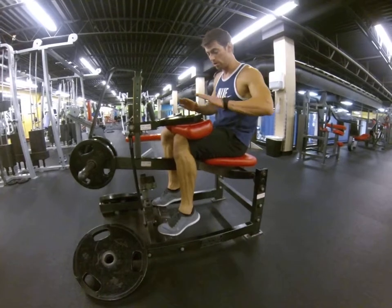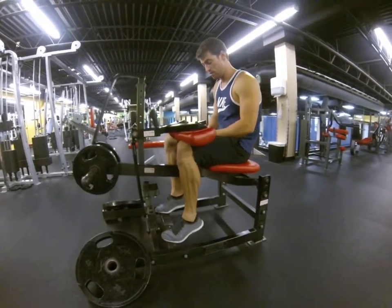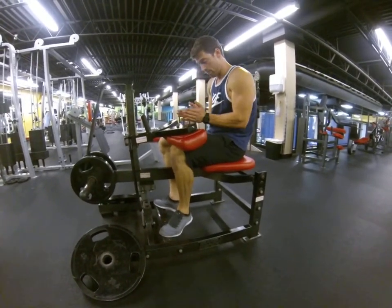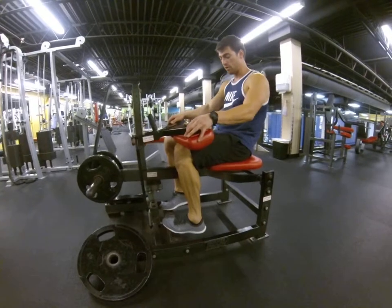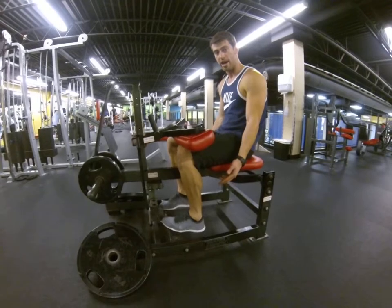I'll specify where I want your toes to be, whether in, out, or regular. These are regular right here. When your toes are out, your heels are going to be in and your toes are going to be out — that works more the inside of your calf. If I say toes in, your toes are going to be in right here and your heels are going to be out, which works a little more the outside of your calves.